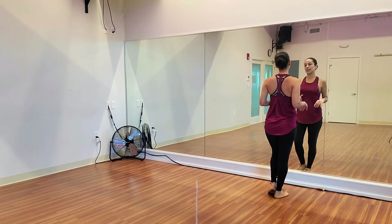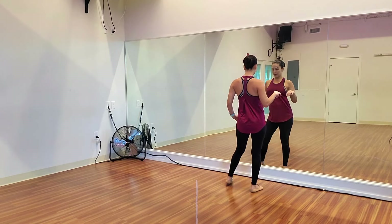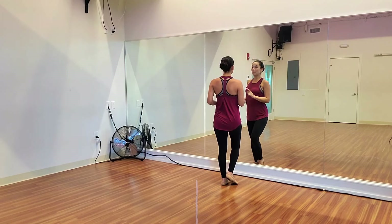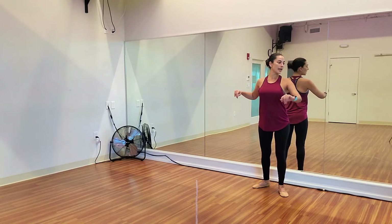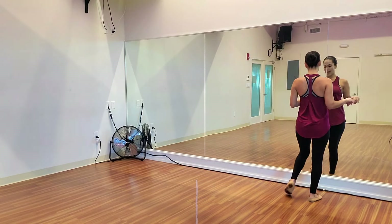Let's do the same thing on the other side. So we take our basic — 1, 2, 3, 4. We step first to the right on 5, we rotate to our left, ankle to ankle on 6, then ankle to ankle to the front and we tap.